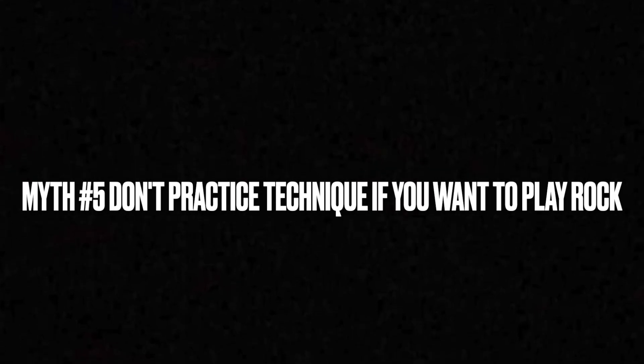Myth number five: don't practice technique if you want to play rock. There's this idea that people who shred on guitar are wildly different from those who play classical music. While these styles are very different, both types of musicians have a deep understanding of music theory and technique. Yes, some famous guitar players were never formally trained, but they all have foundational knowledge of how music works. Music theory is very important whether you want to shred like Jimi Hendrix or perform like John Williams.